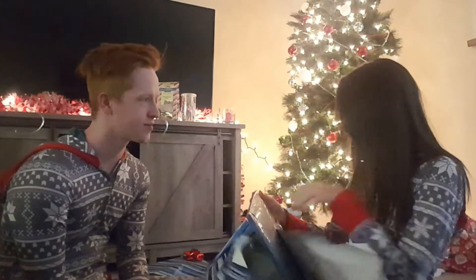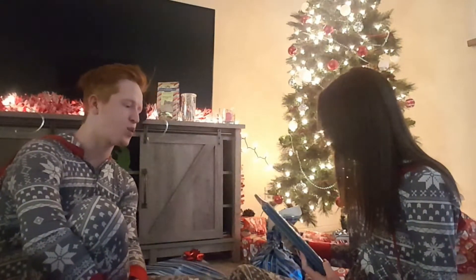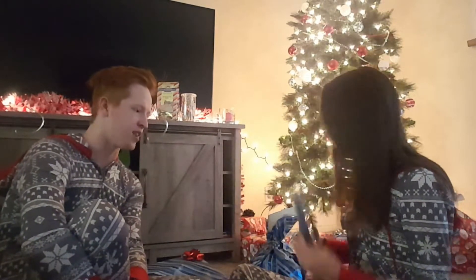Is this a scrapbook? Yeah. For us? Yeah! That's so cute. You've been telling me at least once a week that you've been wanting to get us a scrapbook.